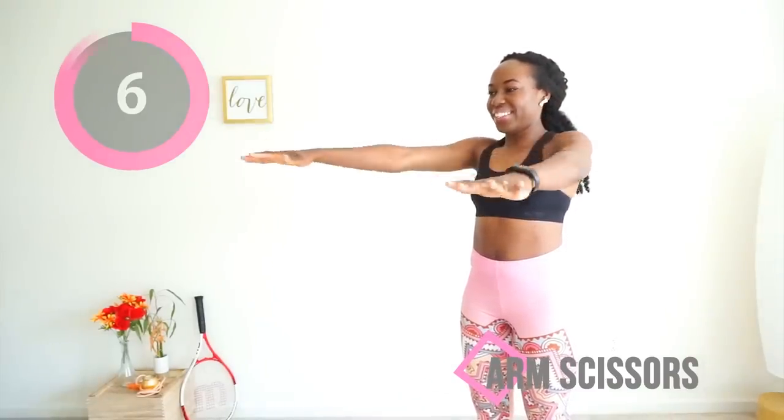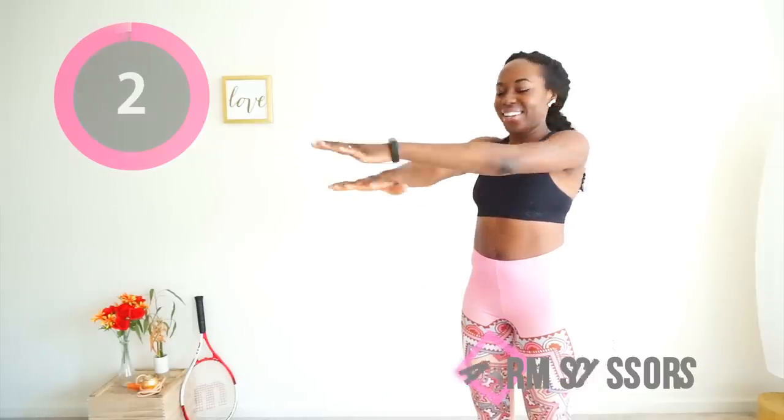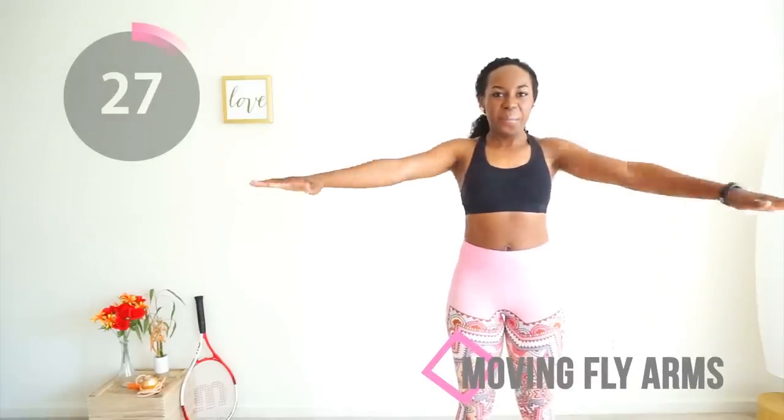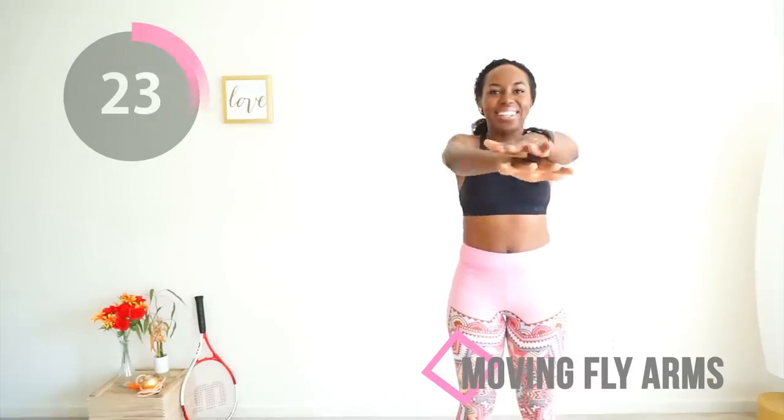Yes, you have the right idea. Keep your eye on the timer because it is almost done. Shake it out and let's do those moving fly arms. You want to raise your hands to the side, bring them forward to your front like you're going to clap, and then move them back to the side again. This should be slow and controlled because you're in charge. Let's go.